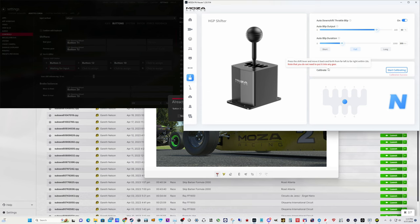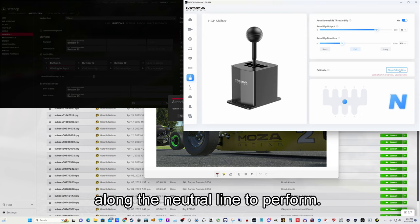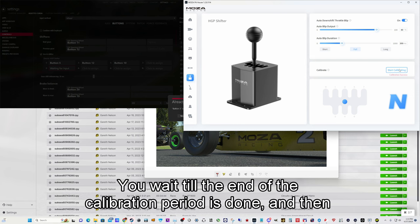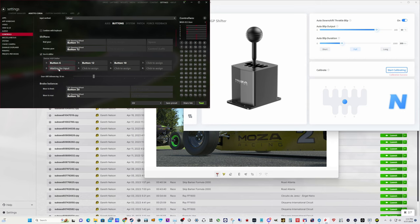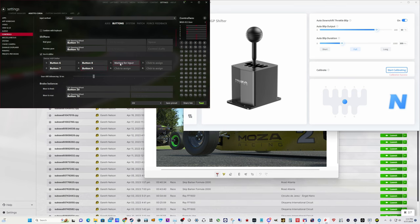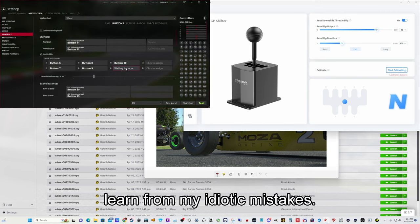Eventually it comes around and I remember: I stupidly pressed the calibration button. What does it actually do? Well, it tells you: hit the calibration button within 10 seconds, then move from full reverse to full seventh along the neutral line to perform the calibration. That's all you've got to do — wait for the calibration period to finish, then test it. Oh look, it works! Now you can bind your buttons properly. Pretty simple if you actually read things. The Pithouse software tells you if you click the information link, so definitely something to think about — you won't fall into that trap now.